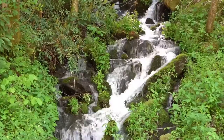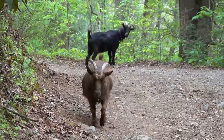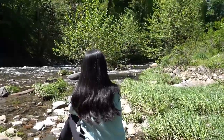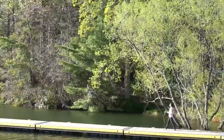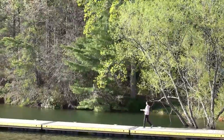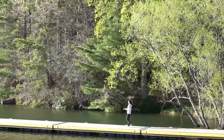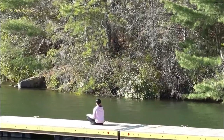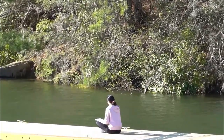Being in nature and genuine art-making are the two most nourishing experiences for the soul. Nature sketching brings the two together — it is a treat for the heart. Today I want to share with you how I sketch nature loosely.